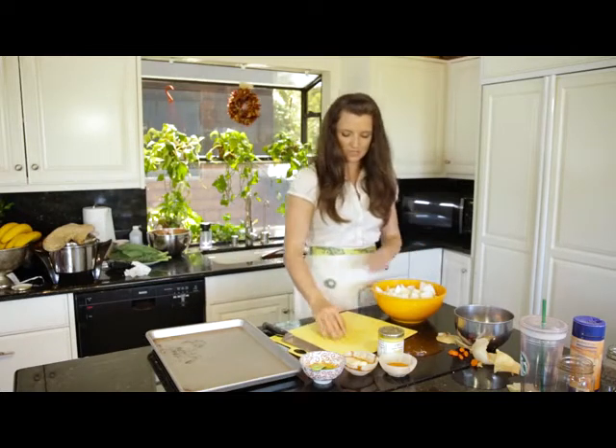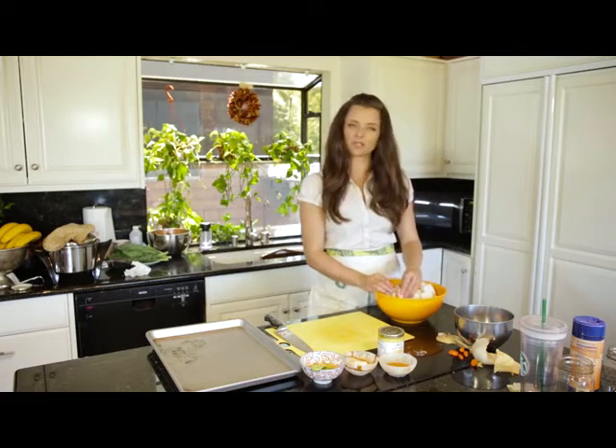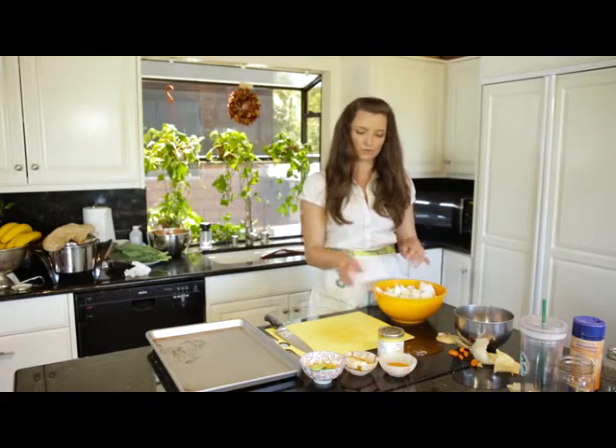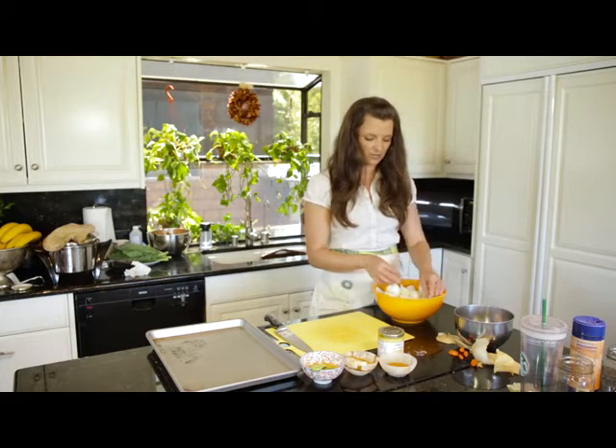There we have our veggies and obviously you can use all different kinds of veggies. I really like turnips and parsnips and beets and different kinds of root veggies with this preparation. You could do broccoli — there's lots of different things you can do.